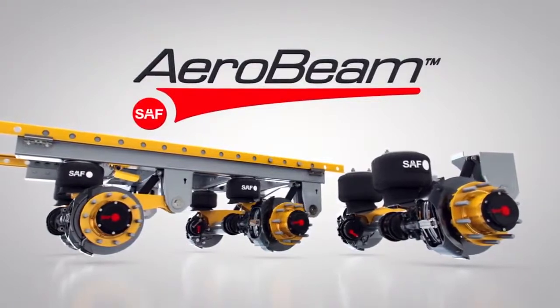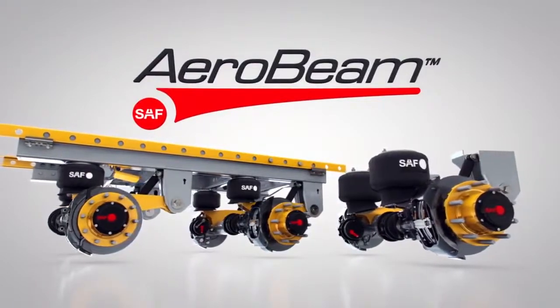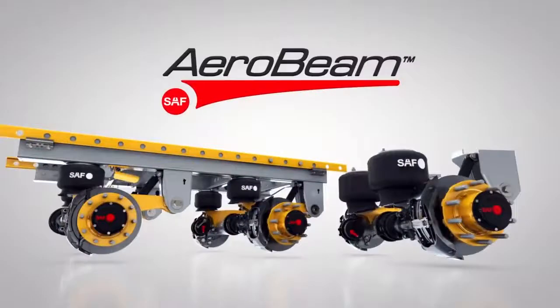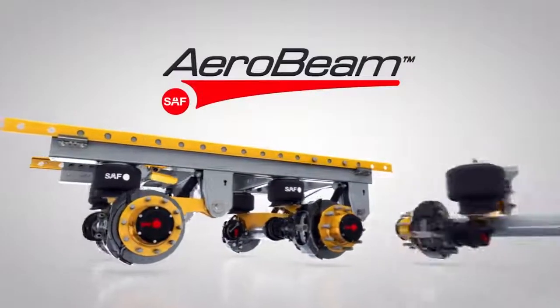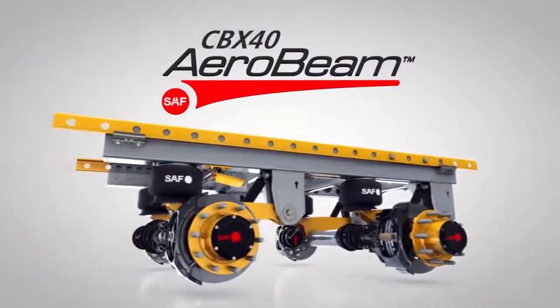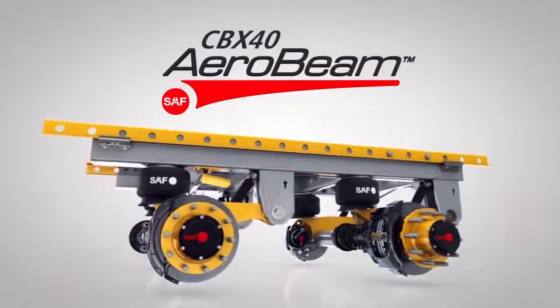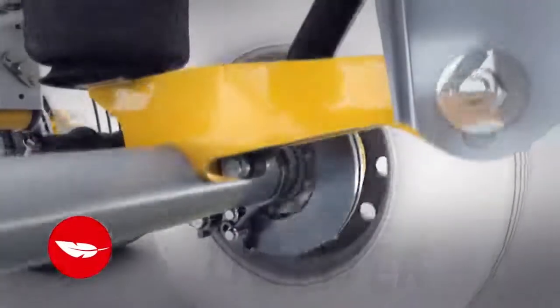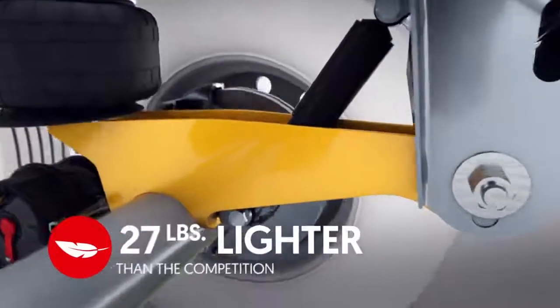Our engineers have upgraded our fleet-proven CBX Series suspensions to be lighter, tougher, more versatile, and more maintenance-free than any that have come before. The CBX 40 AeroBeam slider suspension has shaved 85 pounds off our previous CBX 40, now weighing in at 27 pounds less than our nearest competitor.